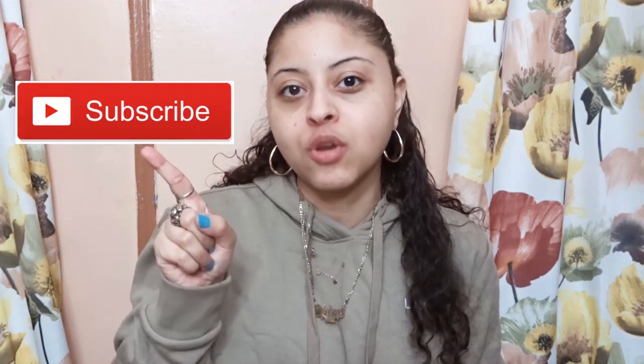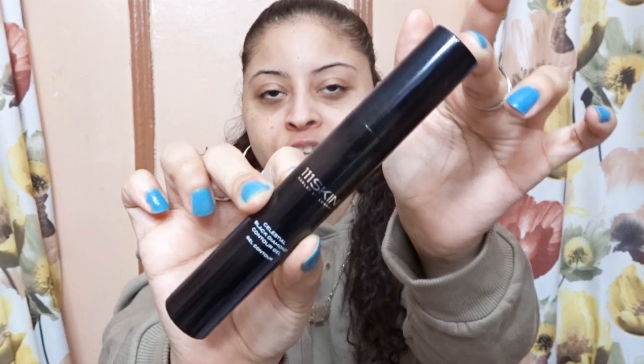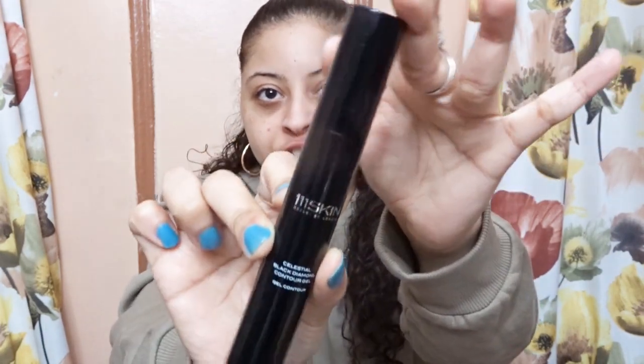If this is your first time here and you want to learn more about skincare and makeup, please don't forget to subscribe and hit the notification bell so you don't miss any beauty video. This is how the contour gel — the eye gel — looks like in the packaging.